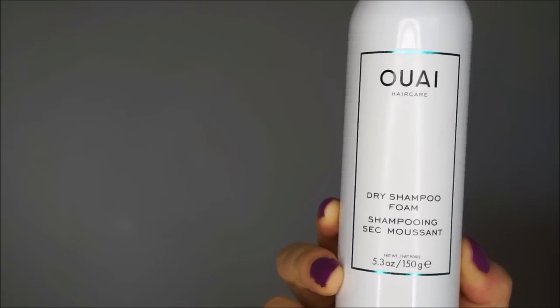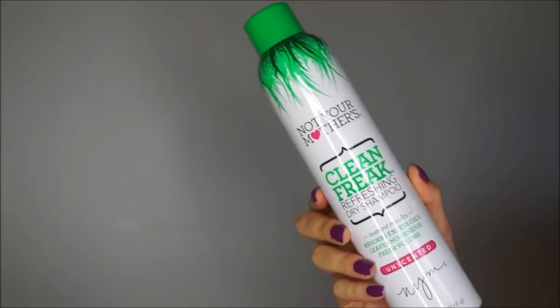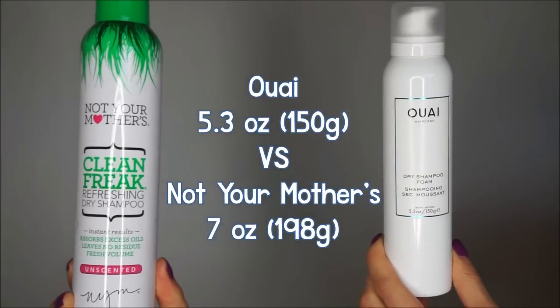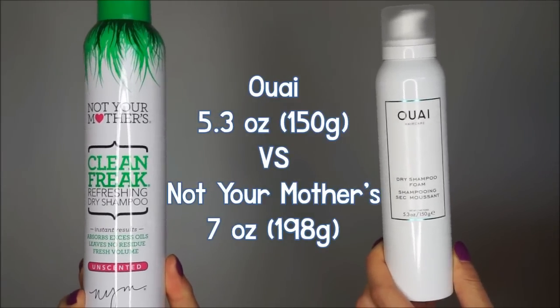This product, unlike your regular old dry shampoo that you've probably inhaled a quarter of the bottle of, absorbs oil through foam. Comparing this to my current cheap aerosol dry shampoo, which contains 7 ounces, the Waze dry shampoo foam has 5.3 ounces.